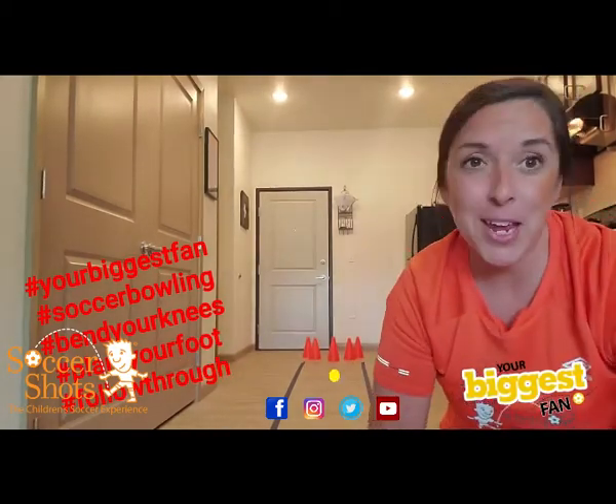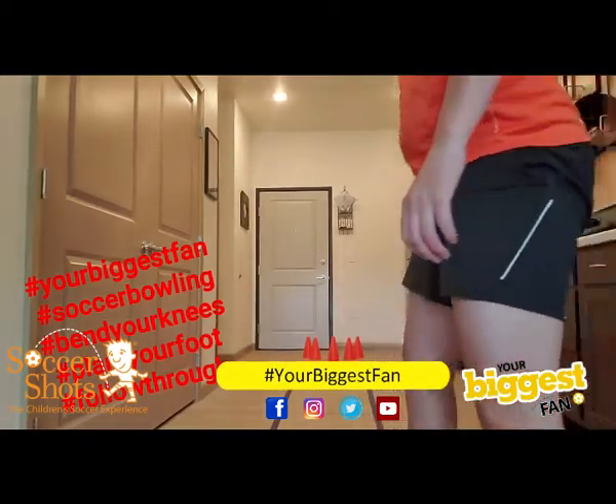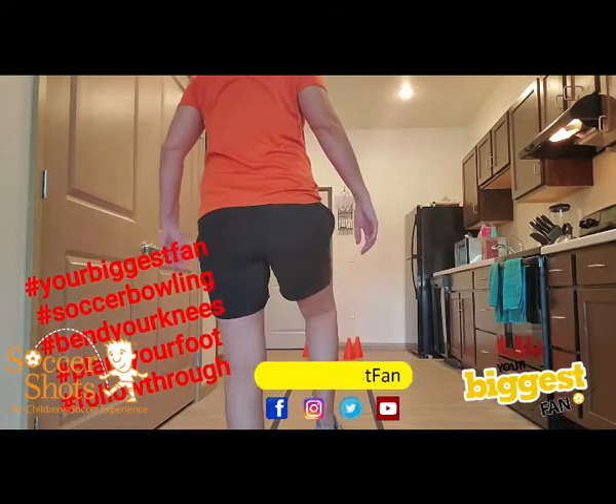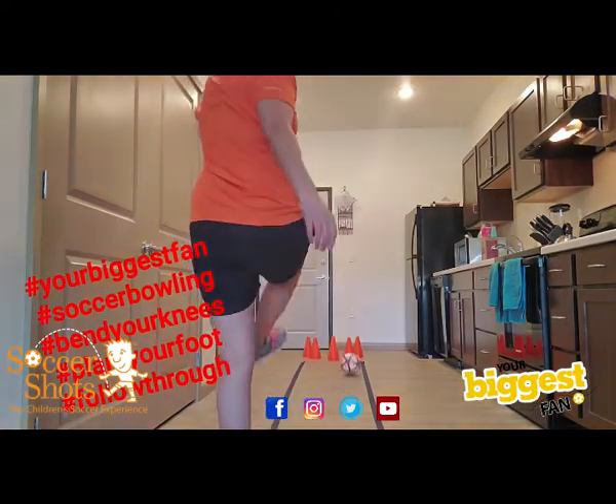Once you make your bowling lane out of tape, you're ready to play. To play soccer bowling, we start behind the line, we bend our knees, plant our foot, and kick the ball.